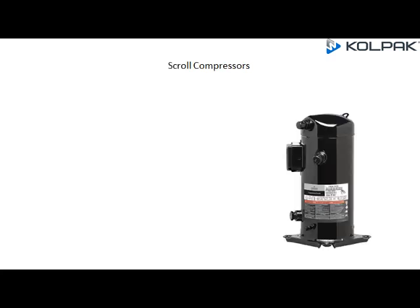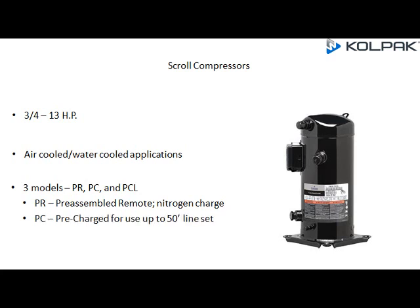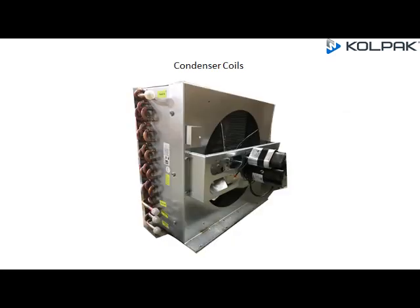Scroll Compressors are available from 3/4 horsepower up to 13 horsepower, with air-cooled and water-cooled applications available. There are three models: PR, PC, and PCL. The PR is pre-assembled remote with nitrogen charge. The PC is pre-charged for use up to 50 feet of line set. The PCL is pre-charged for use with a provided line set.